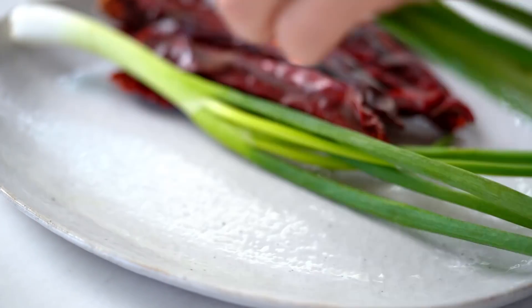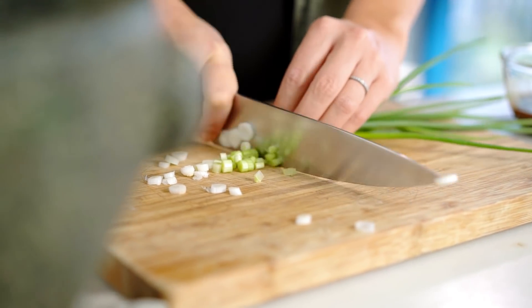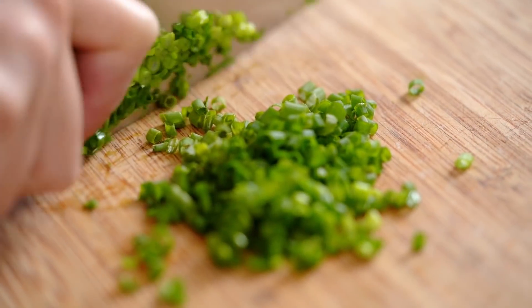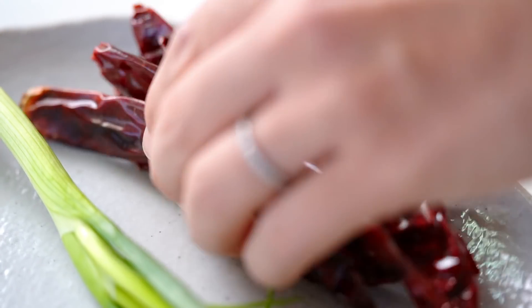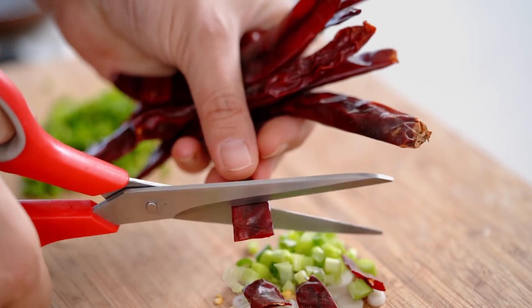While the wings are in the oven, let's prepare a few other bits and pieces. I want to slice some spring onion — keep the pale part and the green part separately because we're going to cook them separately. And I also want some dried red chili, which is another essential for a Kung Pao style dish. These aren't too spicy — they add more of a slightly bitter dried chili flavor. I'm going to use scissors to chop them up and they'll go in with my spring onion.